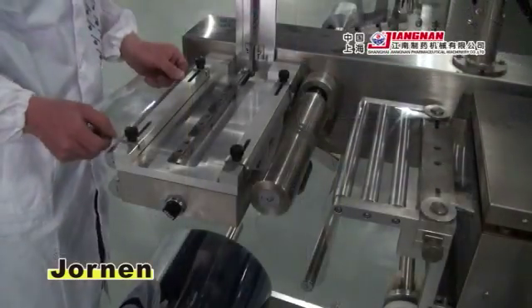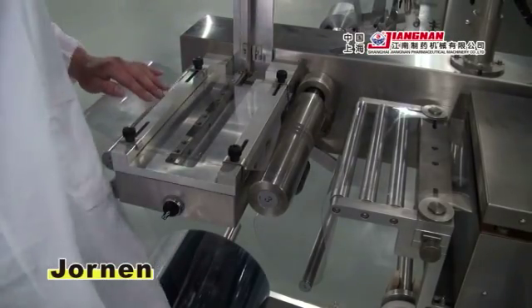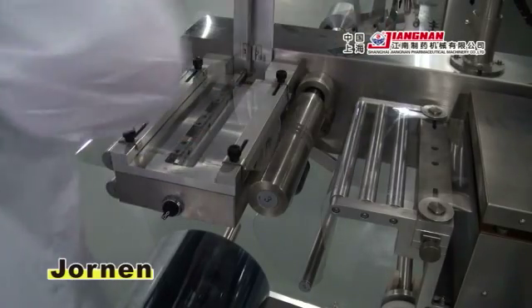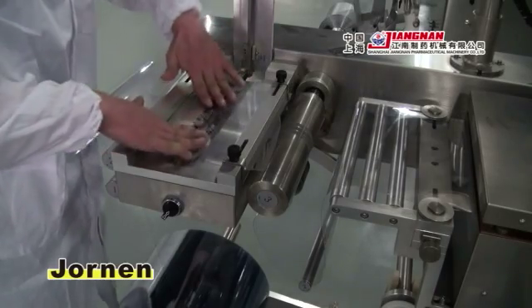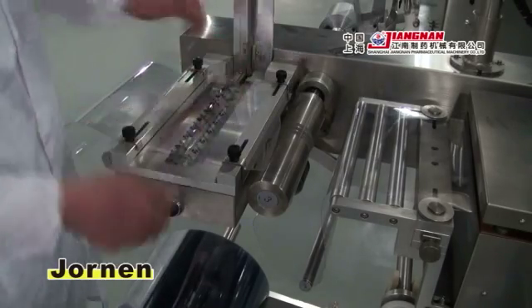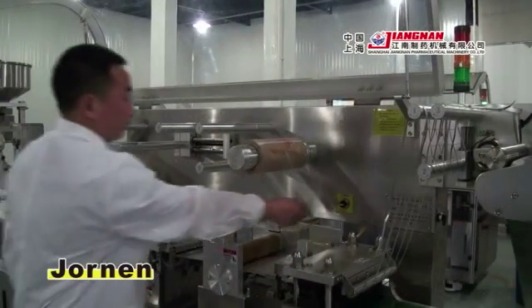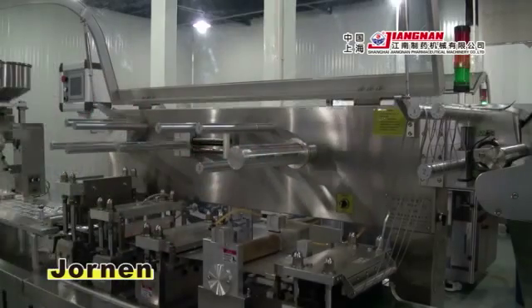Equipped with an integrated forming material splicer. Using a fast lock method enables replacement of lining material easily within 10 seconds.